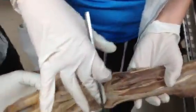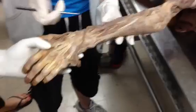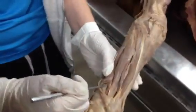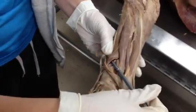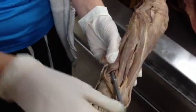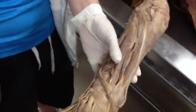We're looking at the posterior arm. We're going to start with this muscle right here — this is abductor pollicis longus. It goes to the thumb, which is pollicis.